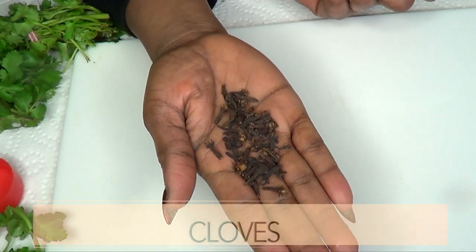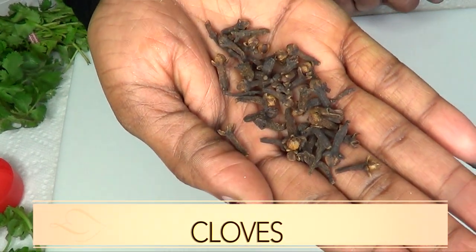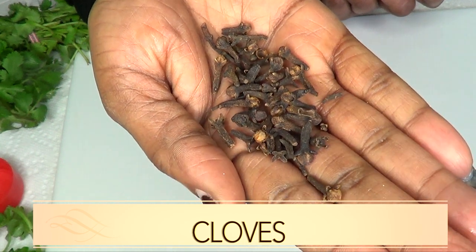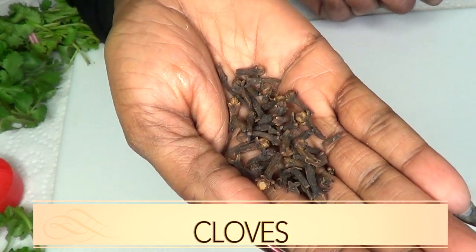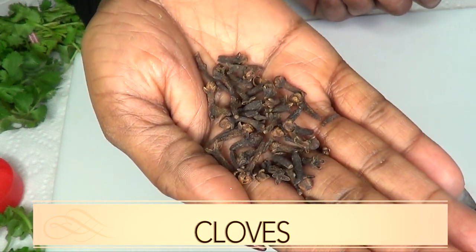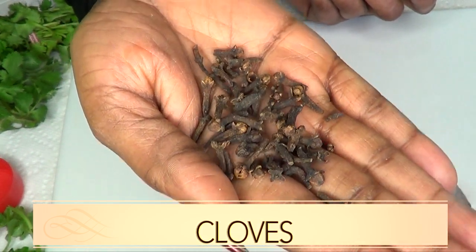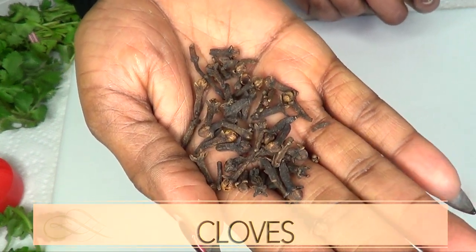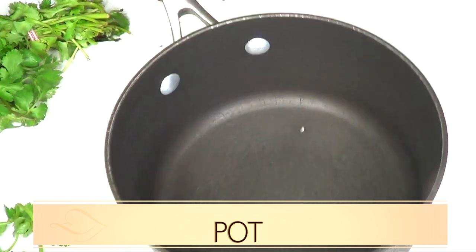Cloves are also another wonderful ingredient for freshening your breath. You can choose to just chew or suck on a few cloves and that's going to help to get rid of your bad breath. Cloves are also known to get rid of the bacteria in your mouth that causes tooth decay.